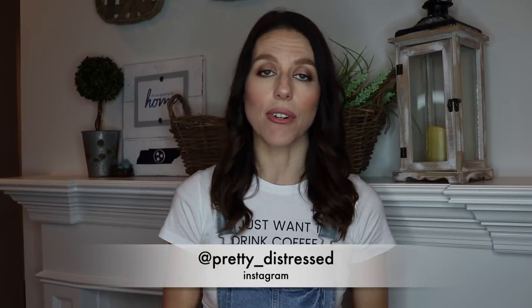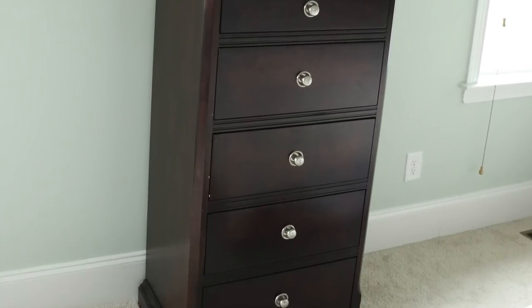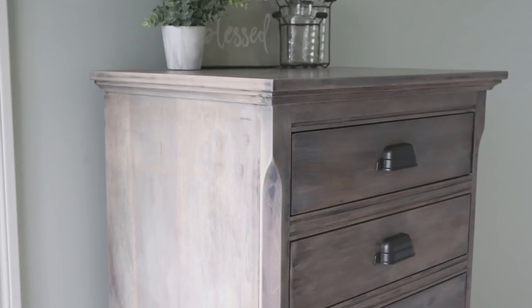Hi everybody, it's Christina from Pretty Distressed. Welcome back to my channel. If you're new here, I am a furniture painter and refinisher — I'm usually taking things I find around my house or things I find on the cheap and making them over into new creations. Today's video is going to be all about taking this dark dresser and turning it into a rustic barnwood restoration hardware kind of vibe.